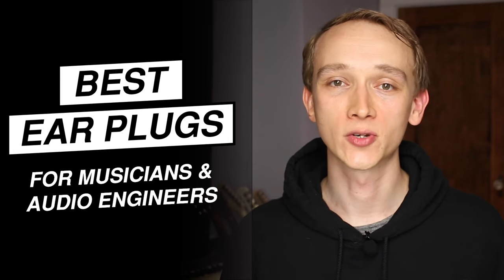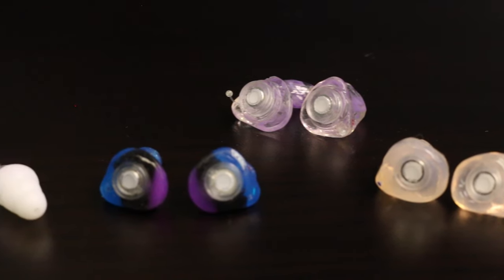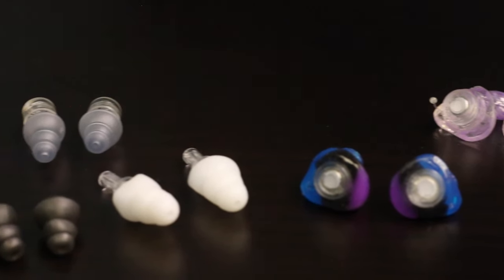If you're young, it may seem like it's not such a big deal. But if you love music, or if you work in the audio industry, it's time to start protecting your ears before it's too late. In this video, I'm going to show you the best earplugs for audio engineers and musicians so that you don't have to sacrifice sound quality to protect your ears at concerts or other noisy environments.